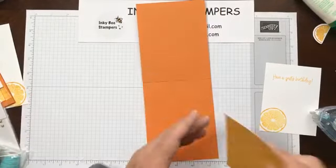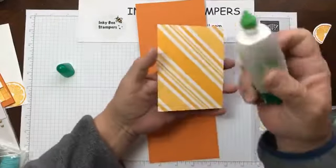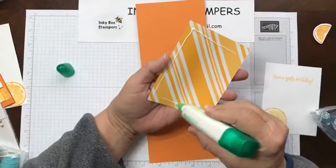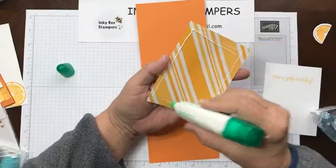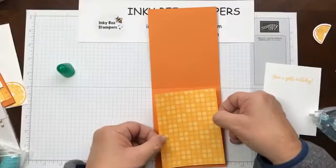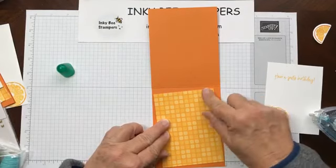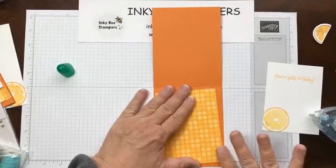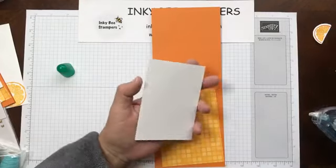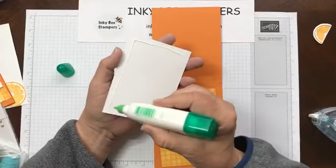For the inside of the card, I thought it would be fun to mimic the front of the card with the kind of cockeyed piece of DSP. Same measurements. I'm going to put this down the same way I did on the front of the card. This is a very tone-on-tone card, but I like it. Then we'll go ahead and glue this down and then we can finish off our envelope and we will be done.